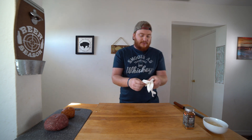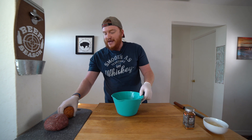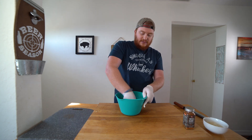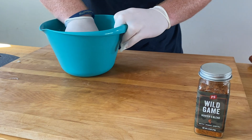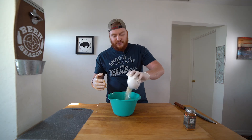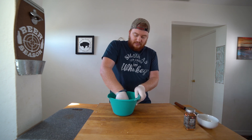Get some gloves on and get a mixing bowl. We're going to add our pork chorizo and our ground antelope and just start to mix it together into a good mixture. Then we have a half a cup of Panko breadcrumbs — mix them on up.